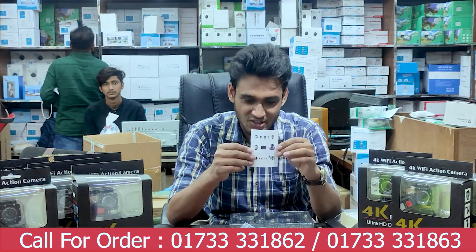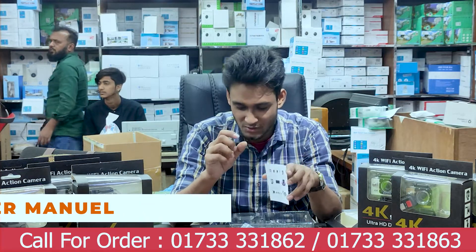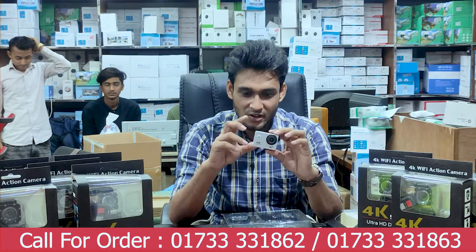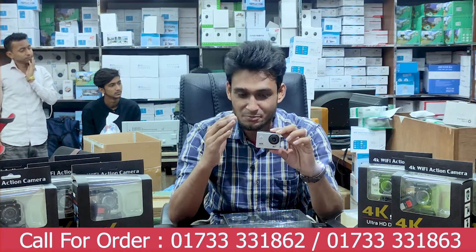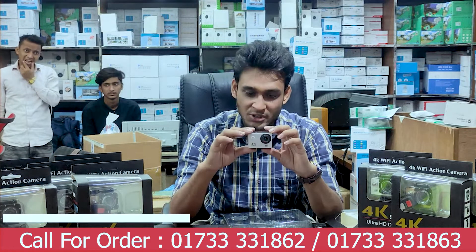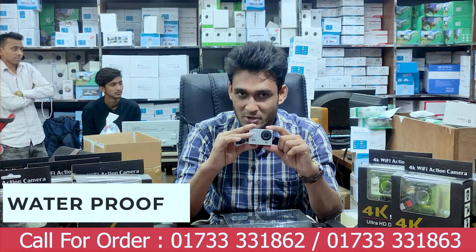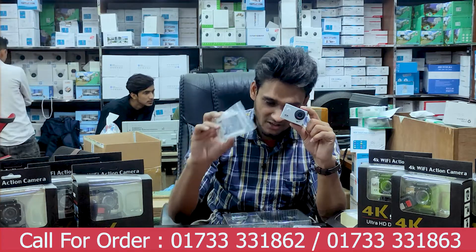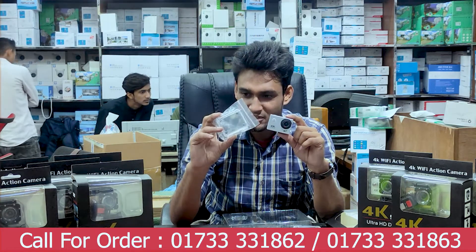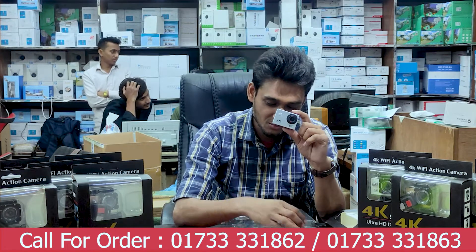We will also go through the instruction manual to help us with these things. Here we are going to look at how to use the action camera. This is waterproof — we can use it in water up to 30 meters. We have a waterproof case and a glass cover.